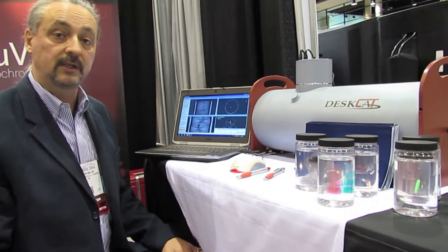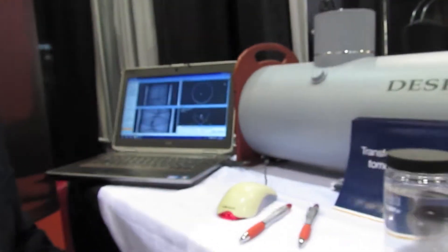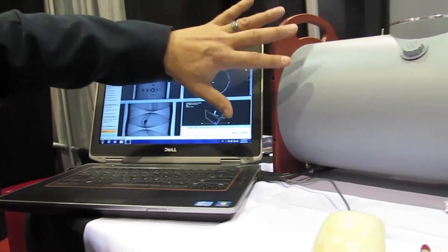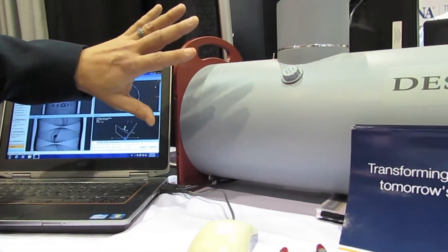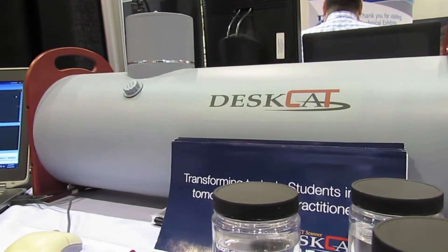Hi, it's John Miller here at the RSNA in Chicago in 2014. This is the DESCAT scanner, it's an optical CT scanner for education. You can see the software. The scanner is optical so there are no x-rays, there's no damaging ionizing radiation danger to the students or the instructor.